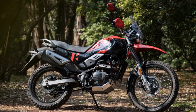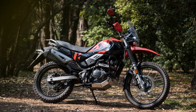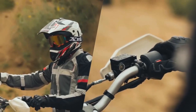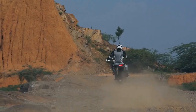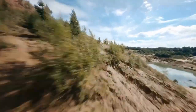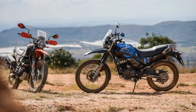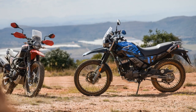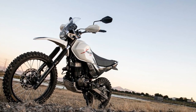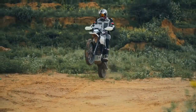Pros of the Hero Xpulse 200: 1. Off-road capability — the Xpulse 200 is designed for off-road adventures and performs exceptionally well on rough terrain, making it an ideal choice for adventure enthusiasts. 2. Affordability — it offers an affordable entry point into the adventure motorcycling segment, making it accessible to a wide range of riders. 3. Versatile performance — the torquey engine and competent suspension setup provide versatile performance, suitable for both city commuting and off-road excursions.